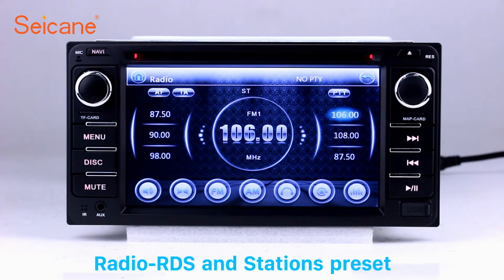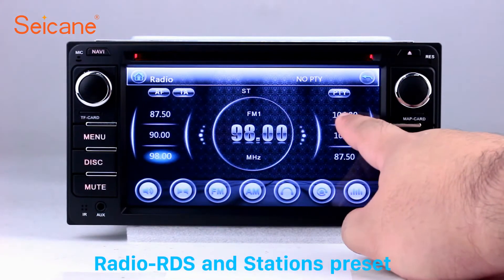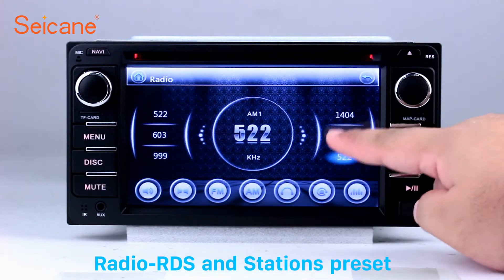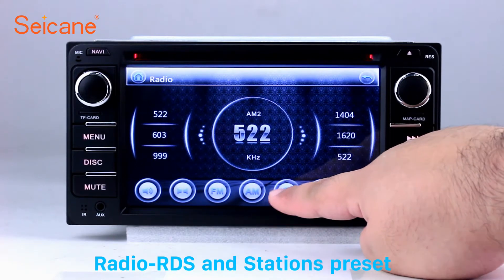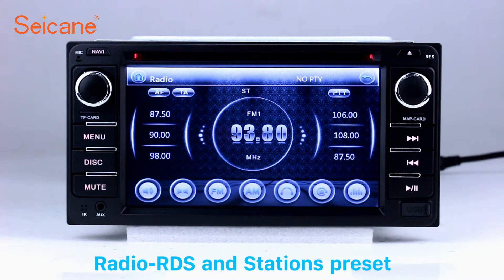Radio. Listen to radio by selecting channels manually or automatically. It supports RDS. You can select channels by program types such as news, science, music, and so on. It has AF and TA function and supports AM and FM bands. You can shift radio to stereo status and listen to local favorite radio stations.